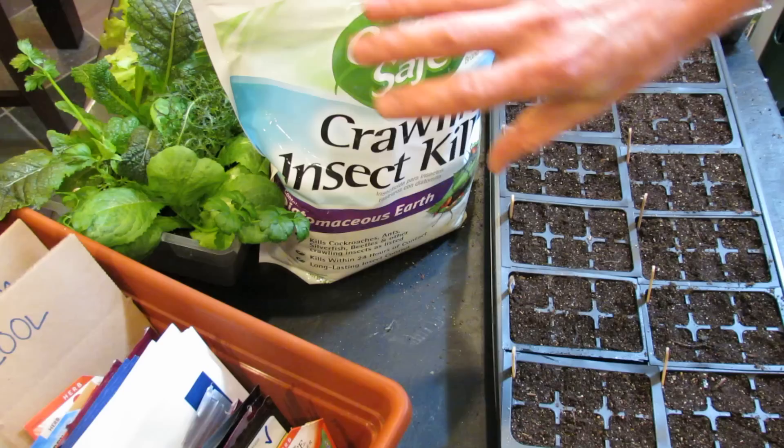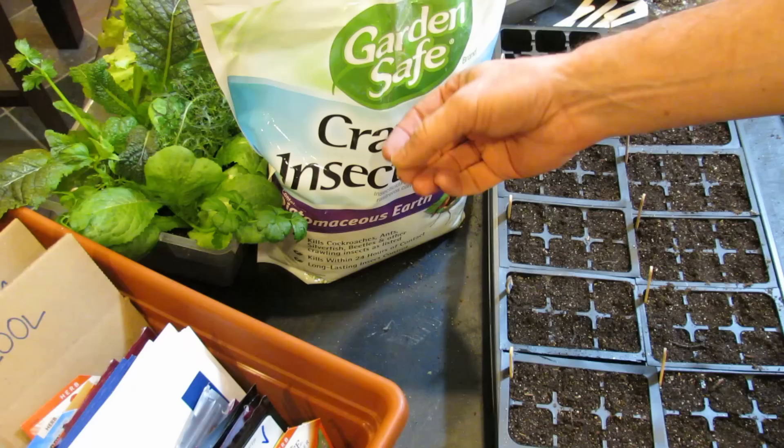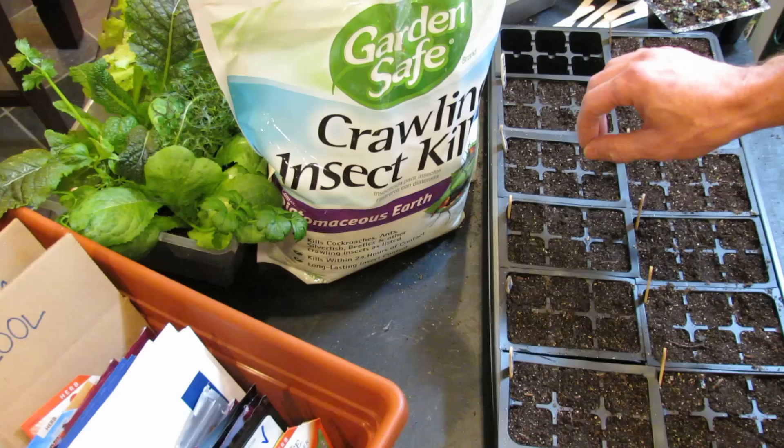Diatomaceous earth is basically the fossilized remains of microscopic organisms, and the shells that are left behind are silica. It's very, very sharp. It doesn't affect us but it gets into the joints of the crawling insects and slowly grinds their bodies down.